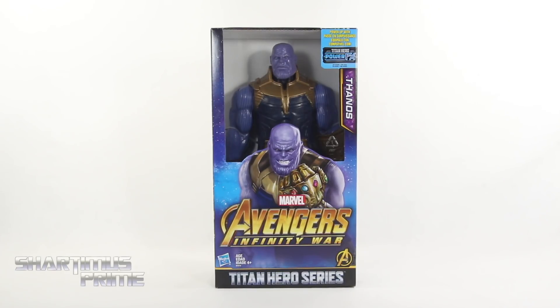Hey, what's up you guys? Shardomus Prime here doing another Hasbro toy review — Marvel's Avengers Infinity War Titan Hero Power Effects Thanos.